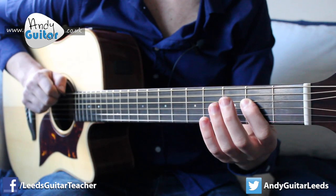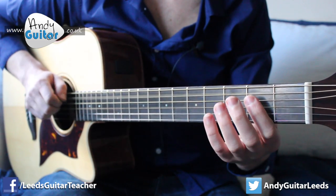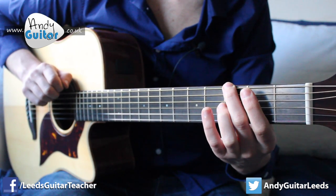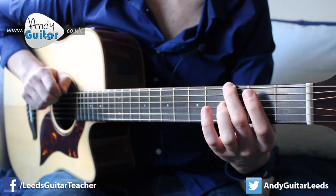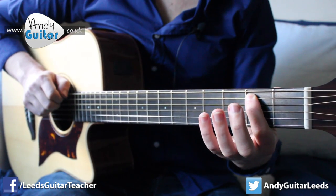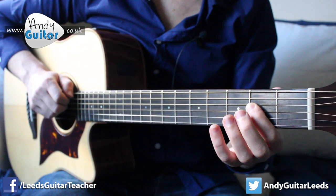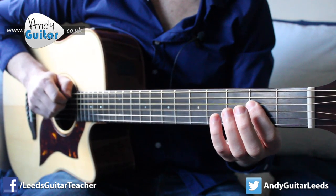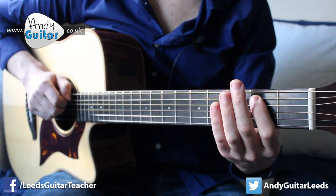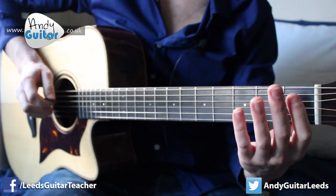First finger to open. Then middle finger on the thickest E string — that's the third fret on the thickest E string. Back up to open A. Second fret on the same A string. Just to recap, nice and slow. And then finally, just the open thickest E string.